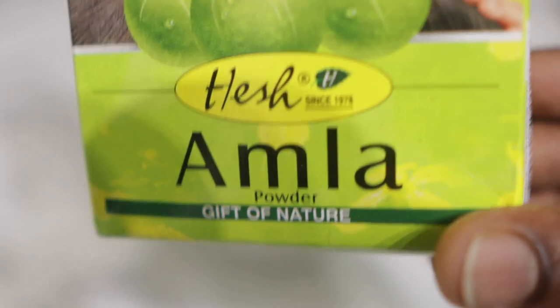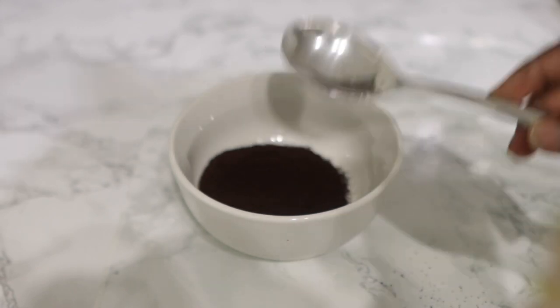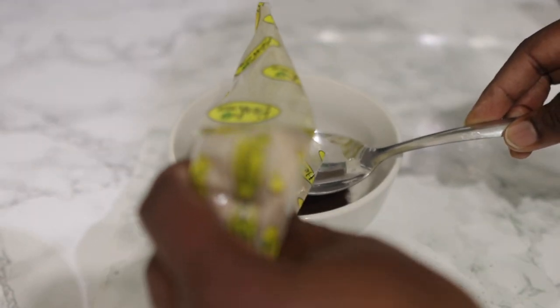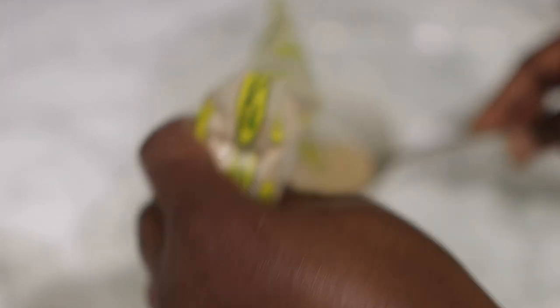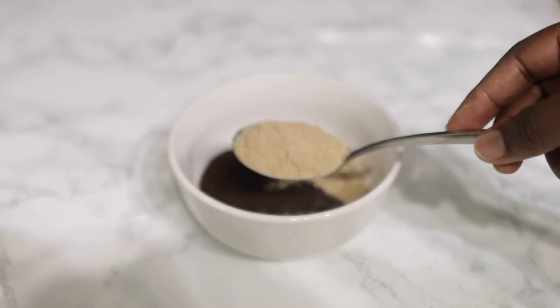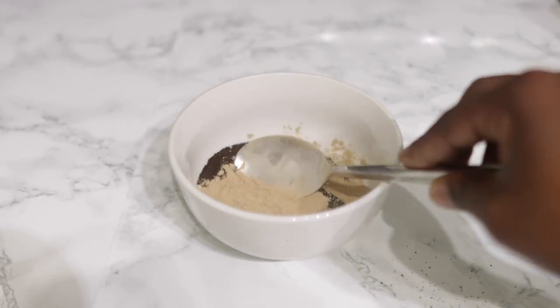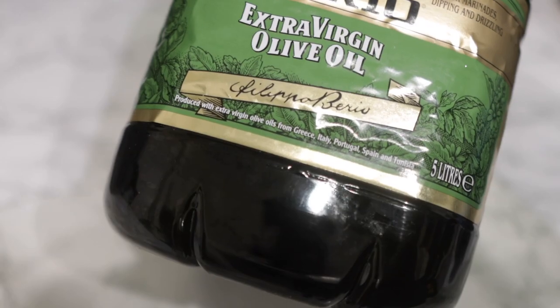My next ingredient is some Amla powder. Amla powder helps to thicken the hair, adds volume, helps to stimulate hair growth, and minimizes gray hair. It's amazing as an ingredient that will help you thicken up your hair in those areas. I'm adding one tablespoon of that.